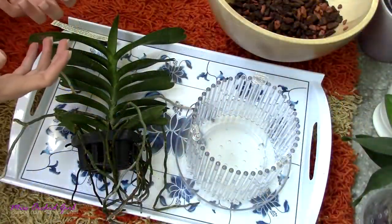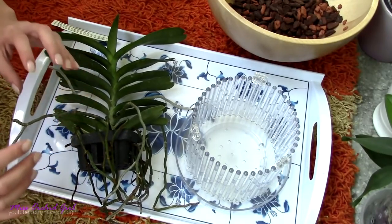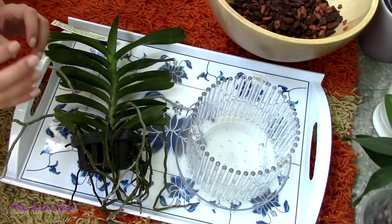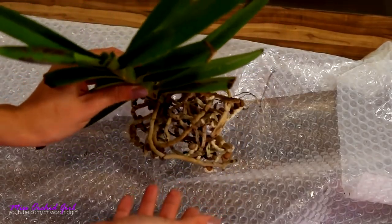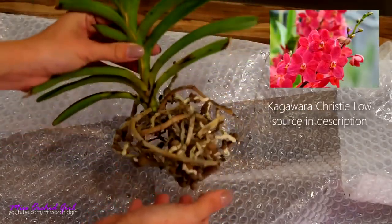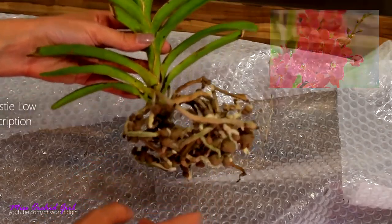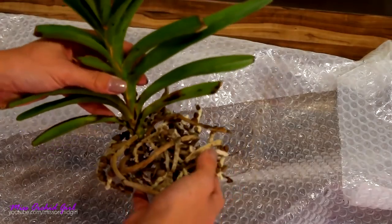But ever since then I kept trying with Renantheras. I do have the Philippinenses as well, but I had some bad luck with that one with a spider mite infestation which I took care of — hopefully she will be okay from now. I also have a Renanthera hybrid, the Kagawara, that I purchased from Anna Maria, but she's recuperating. I didn't receive her in very good condition — she just started to grow larger and larger leaves.